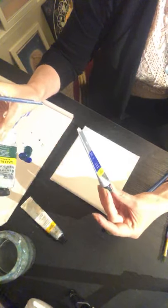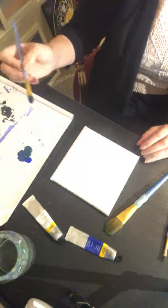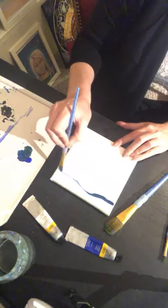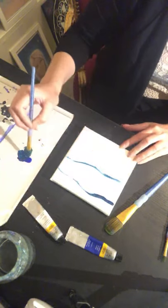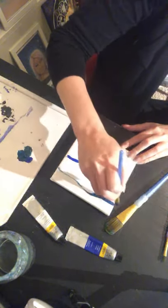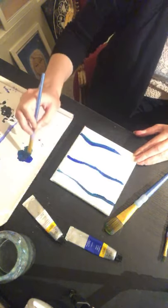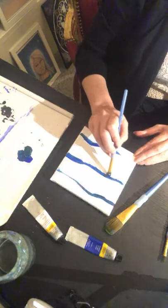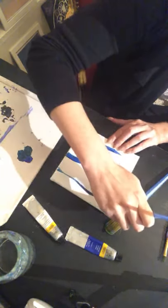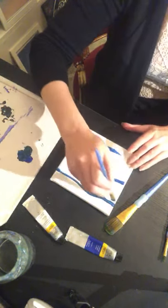This is phthalo green and ultramarine blue. And I will be sketching out some waves first and then I'll start filling it in. Davie, thank you for joining. Yes, small canvases are fun to work on because it's so quick and it's so fun to just play with the colors. So let's see how this turns out today.